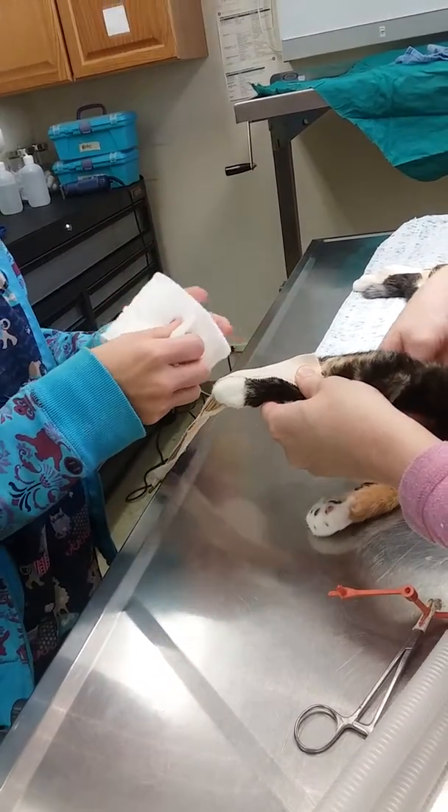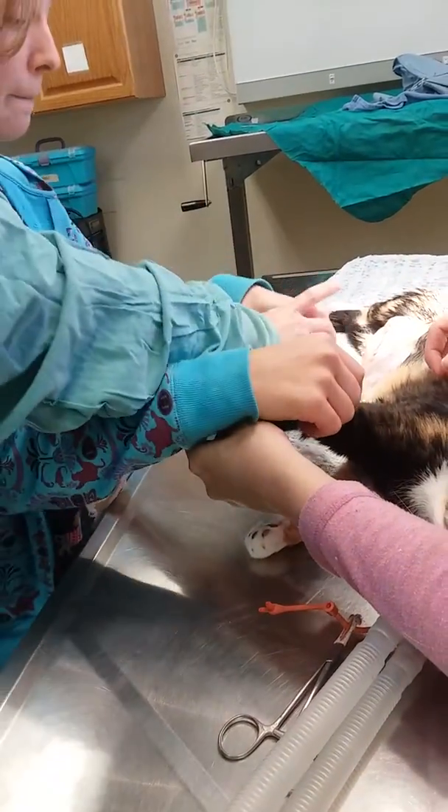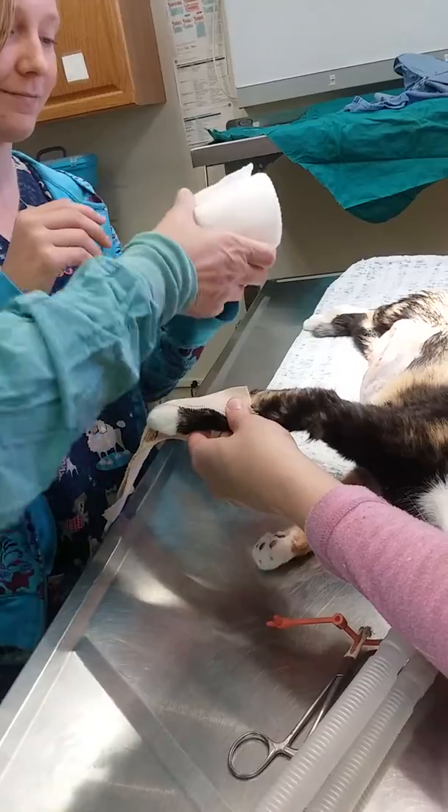And then we start with the top. Just going to go — work your way down. When you unroll, the best way is that you want to unroll it this way. Otherwise it's going to roll easier.